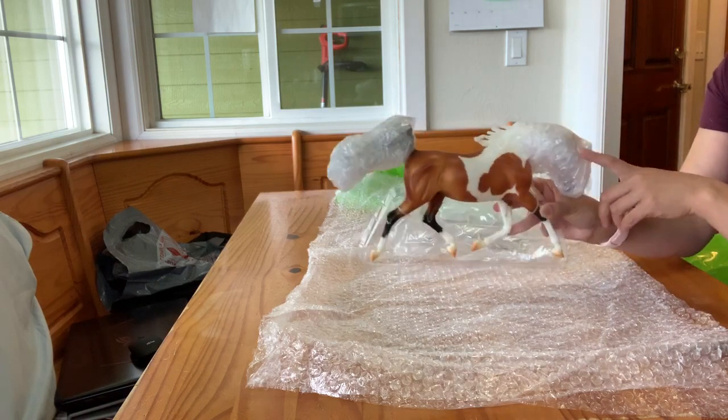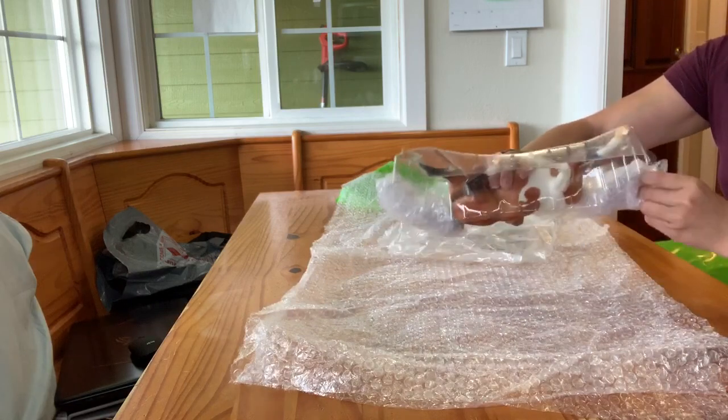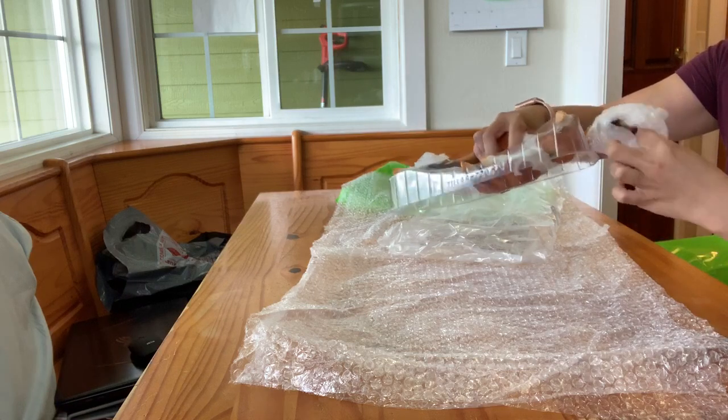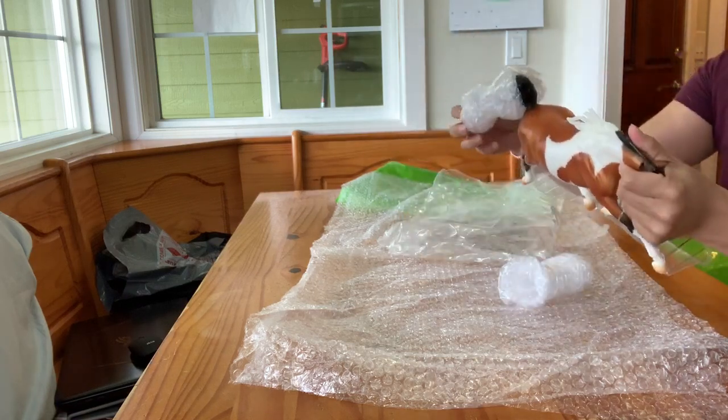She has bubble wrap on her head and her tail in addition to the brace. I also put a brace on the Heroes Welcome Surprise model. I think it's because they have the thinner legs around their cannon bones, so they didn't want them warping and breaking.